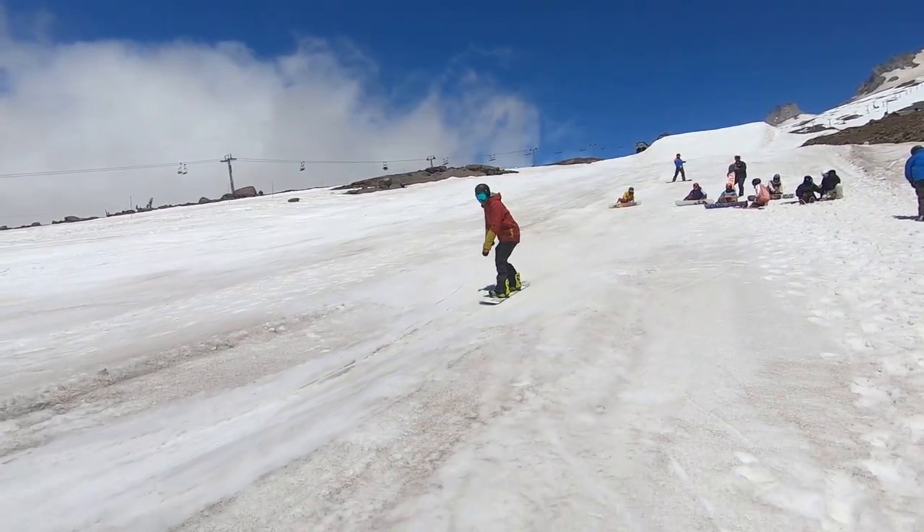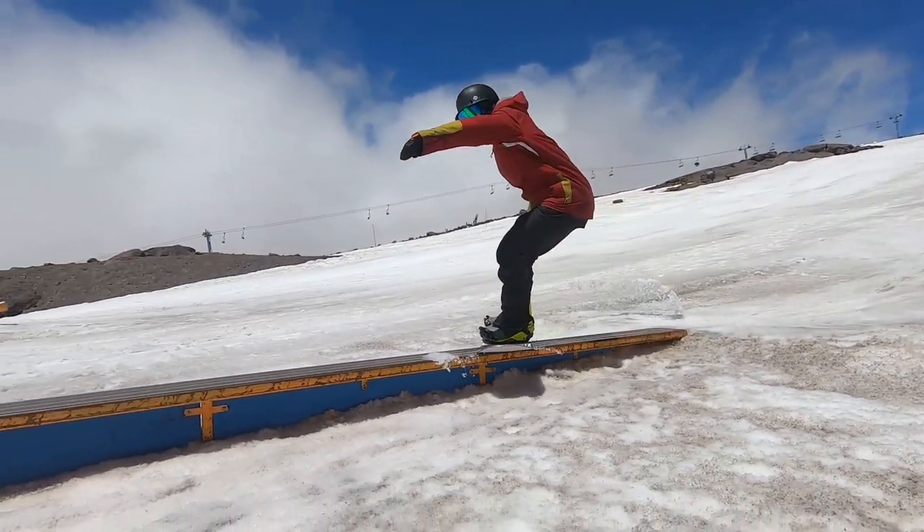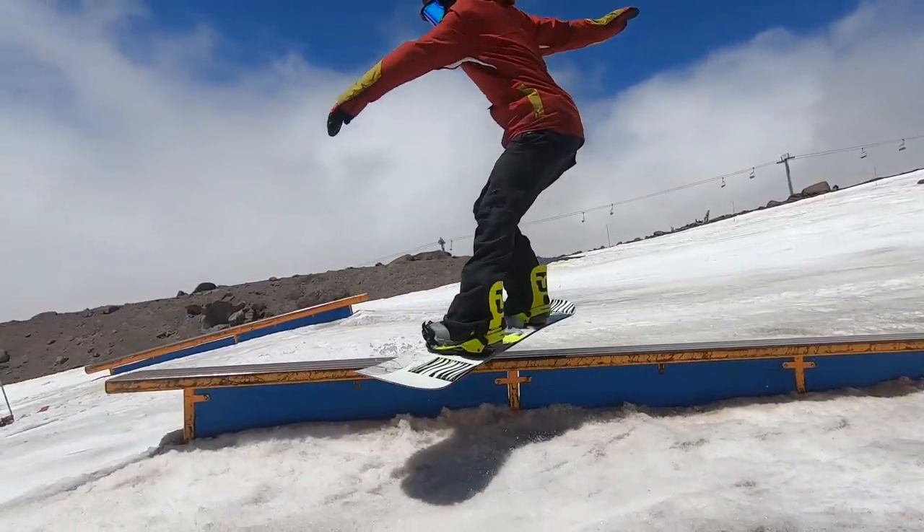That time just went for the board slide coming out switch — spiced it up a little bit with the tail tap there. A little more fun, and really it's just on the shoulders. It's not too hard.